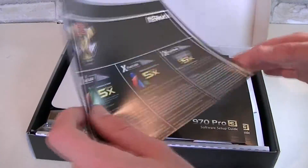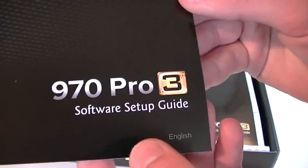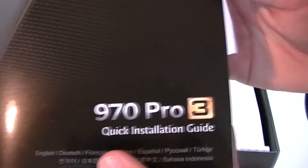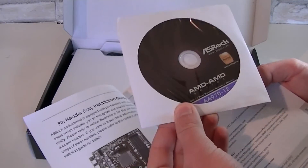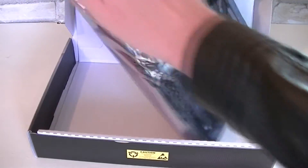This here is a description of how the XFast 555 feature works — very useful. That's the ASRock 970 Pro 3 software setup guide. Then there's another manual which is the quick installation guide, and it's really thick. Of course you also get the drivers for this motherboard, but I'd recommend downloading the latest ones from the ASRock website. And lastly, the motherboard in an anti-static bag.